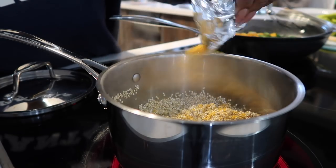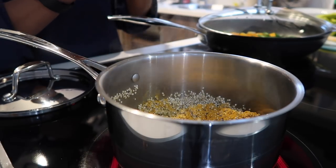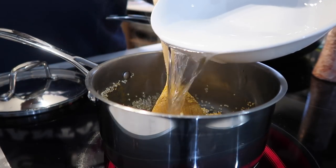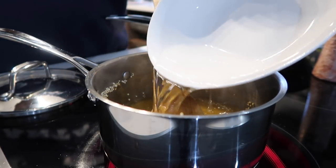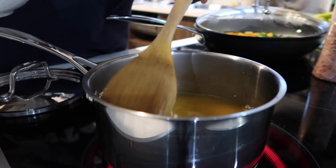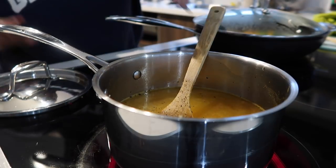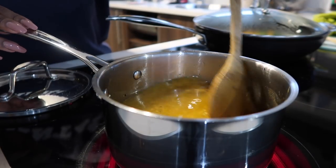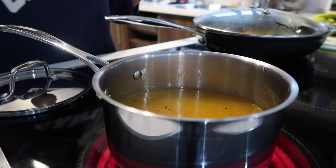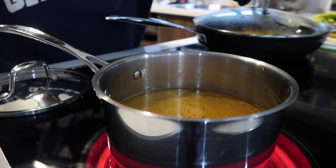I literally just eyeball how much spice I need. Then we're going to add some water to the quinoa, stir it, and bring it to a higher heat to a boil. As soon as it starts boiling, reduce the heat to medium-low. That's how you cook quinoa, guys.